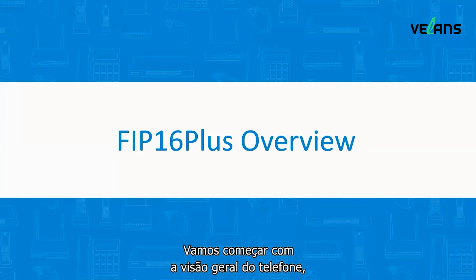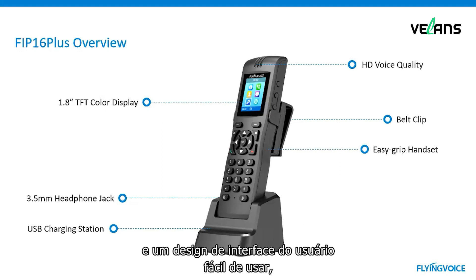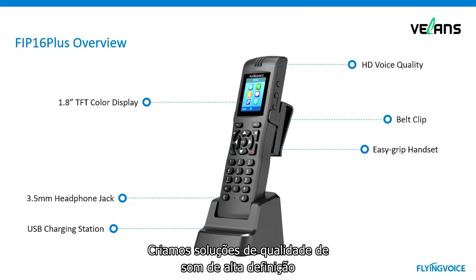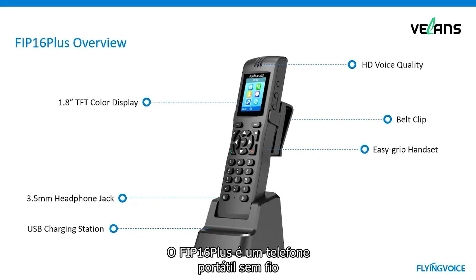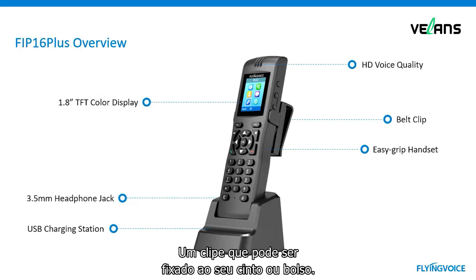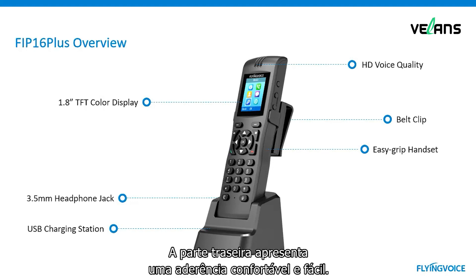Let's go to the phone overview. In terms of hardware, it has a 1.8-inch TFT color screen and a user-friendly UI design. It provides excellent voice quality. We have created high definition sound quality solutions for the handset and hands-free scenarios, even in a noisy environment. FIP16 Plus is a portable cordless phone equipped with a belt clip that can be attached to the belt or your pocket. Free your hands — you no longer need to hold it all the time.